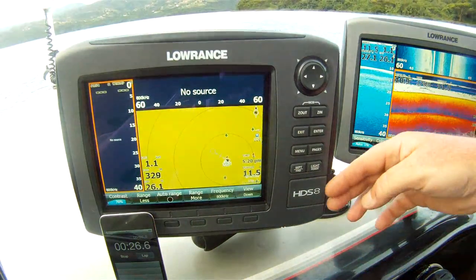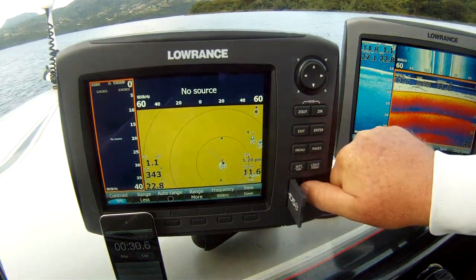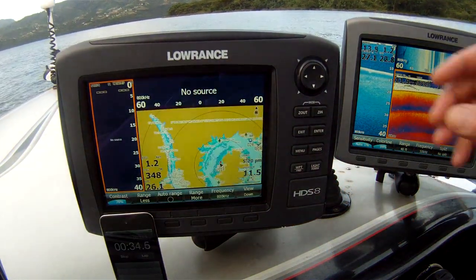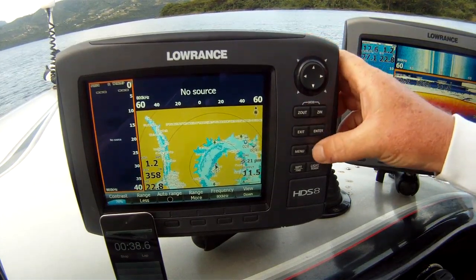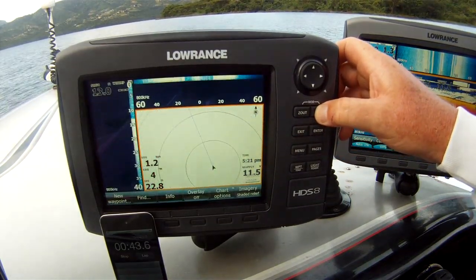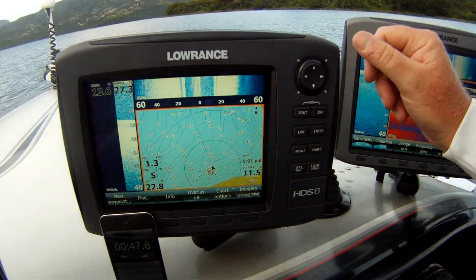Now for the Generation 2 — 25 seconds to reach the Accept button. We have the Accept button. Put our charts in. The charts are loaded. We're going to go to 200 feet like we did with the first generation. 200 feet — it's already there.